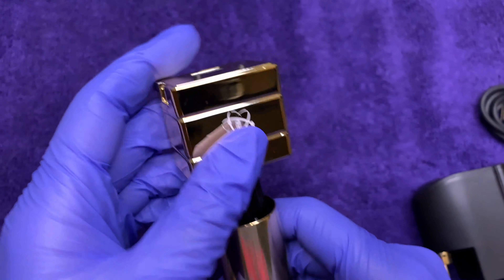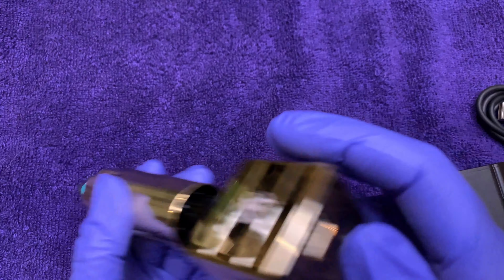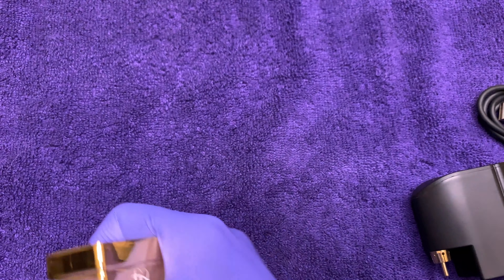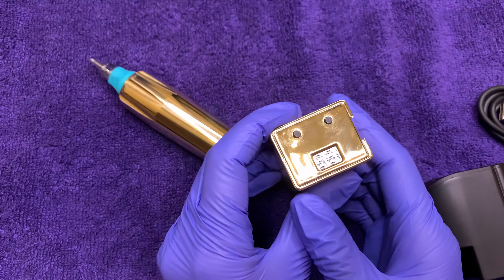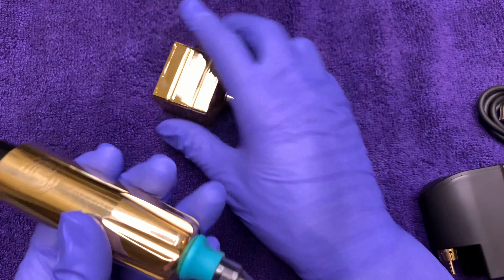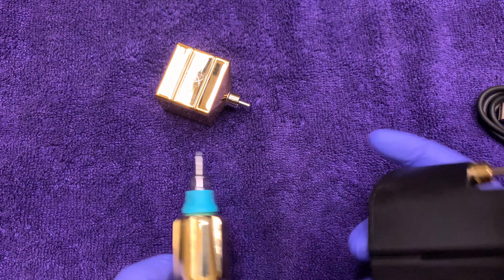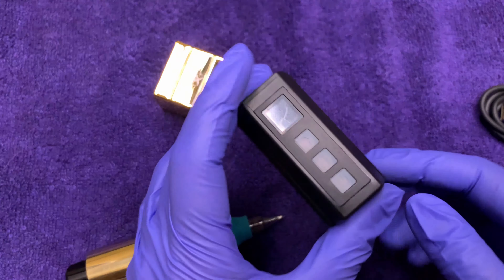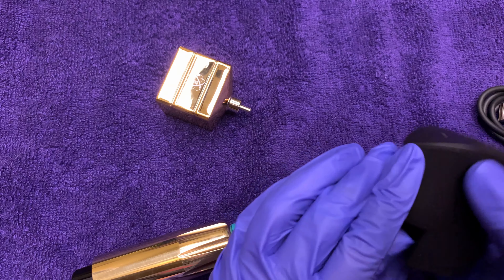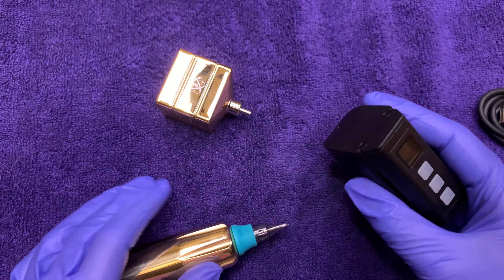One thing I noticed is that the buttons on top of the battery feel a bit inconvenient. Turning it sideways just feels wrong with the needle, for safety reasons. Having the controls on the face of the battery, like the Hawink, is actually pretty smart — even though it's a little chunkier.